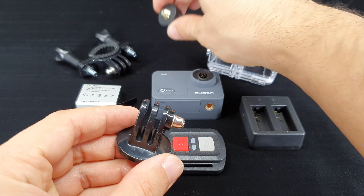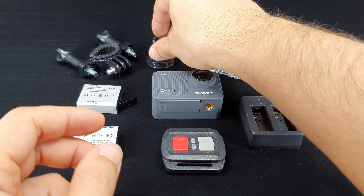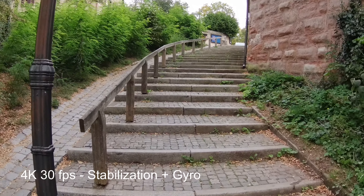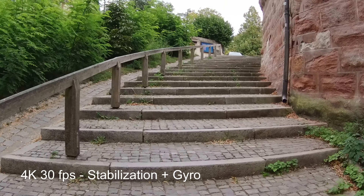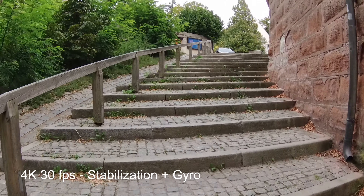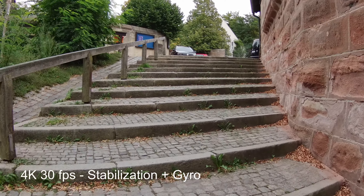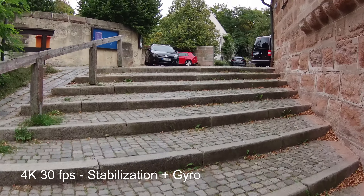But now let's see how the images from the Akaso V50X look like, because that is the most important thing to take into account. Although this was recorded on an overcast day, the image quality is good. You can see a lot of detail on the walls and on the ground. And for me there was another pleasant surprise — the stabilization really works here and is quite effective. I was not expecting this much.